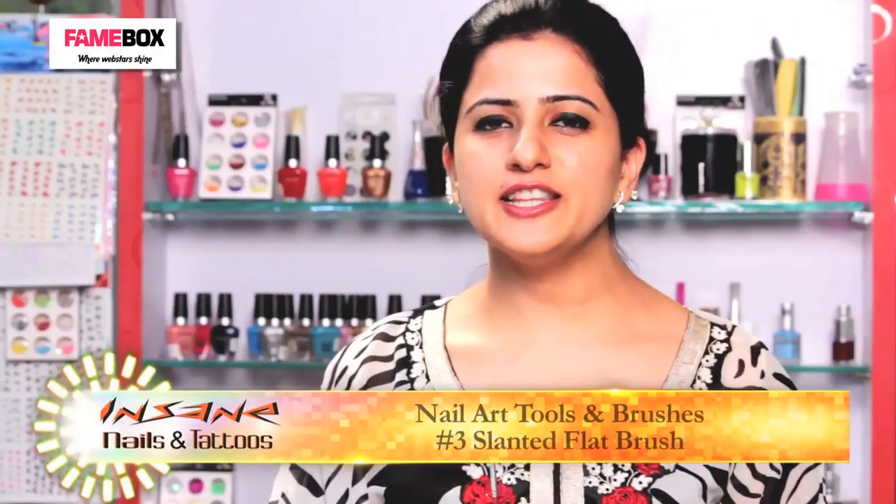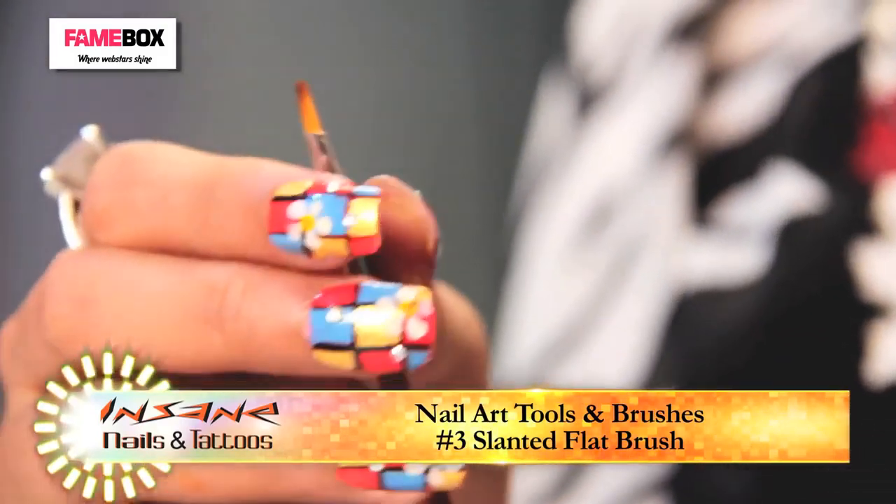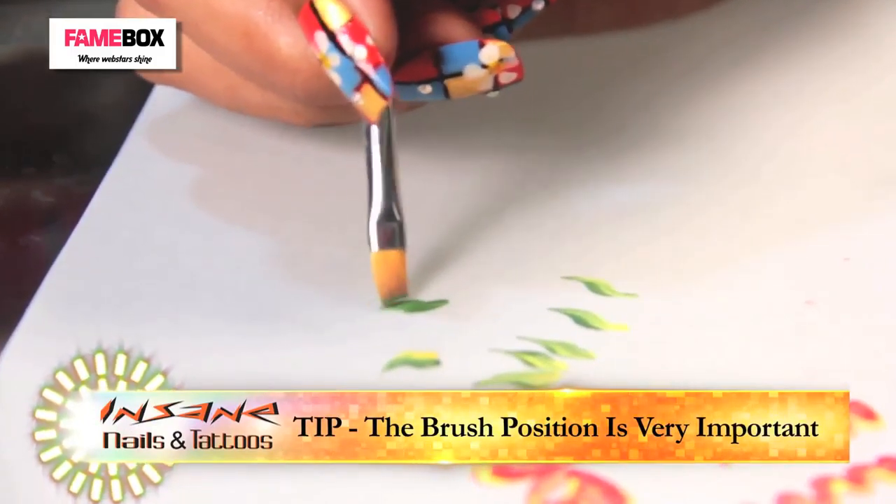Now if I want to draw a leaf in only one colour, I am going to use this flat but slightly slanted brush. Again, it's about how you hold your brush.